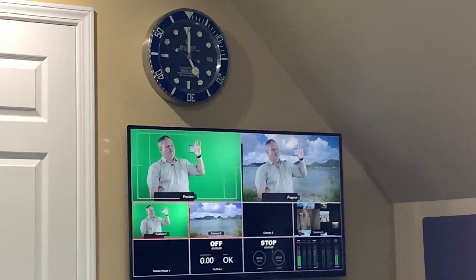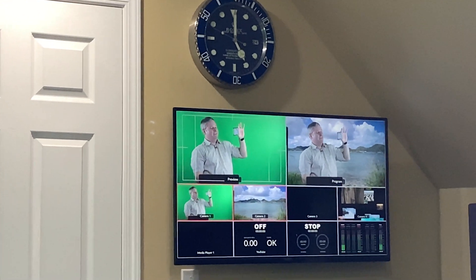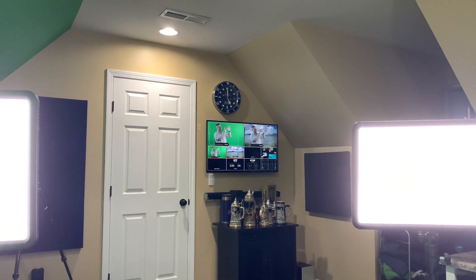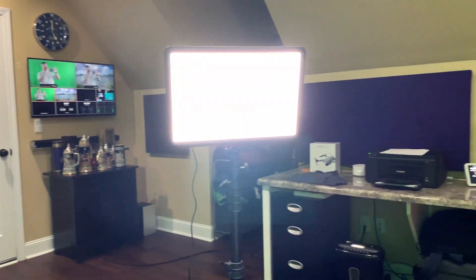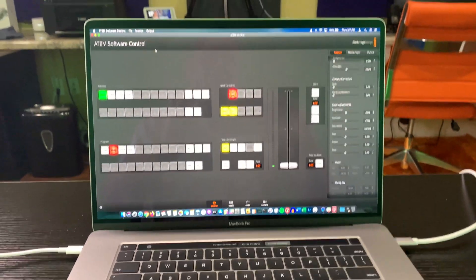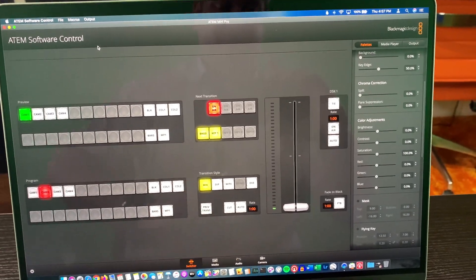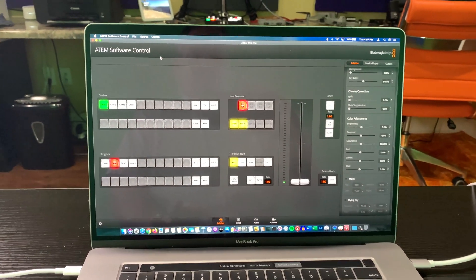My first test with this thing, I was able to get maximum quality 1080p 60 frames per second without a hiccup for multiple minutes — the most reliable tool I've ever used to live stream on YouTube. I am just thrilled with this. Don't let all these buttons confuse you if you're looking at the ATEM Mini Pro.